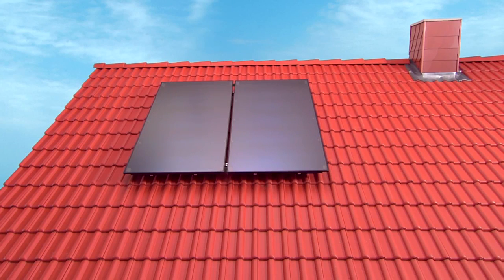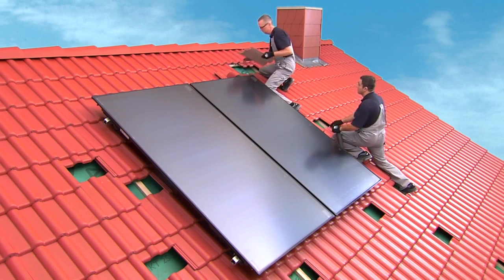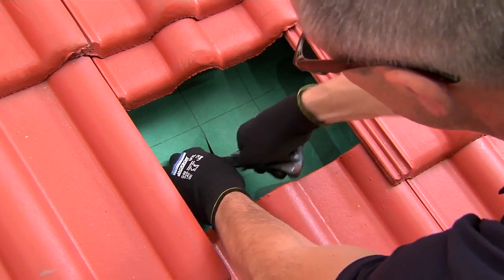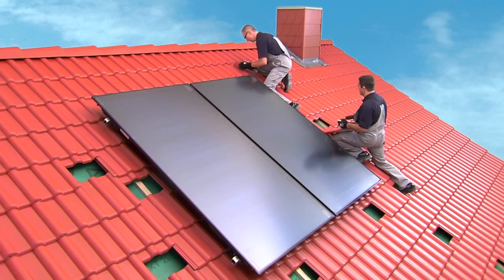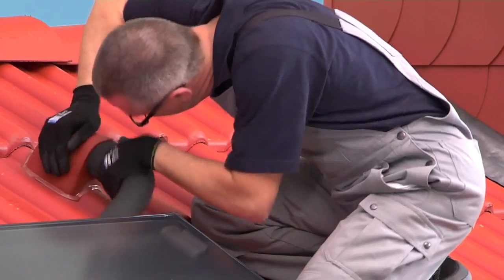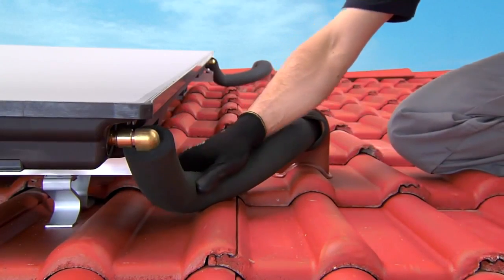All that's left now is to connect the hydraulic system. Remove a single roof tile next to the upper right-hand corner of the collector array. Make a trapezoid cut into the sarking membrane and replace the normal tile with a roof outlet. Repeat the same procedure for the lower right-hand corner. Connect the pipes to the flow in the upper right-hand corner and to the return in the lower right-hand corner, securing each of them with screw clips.